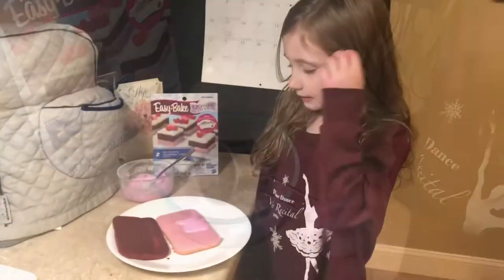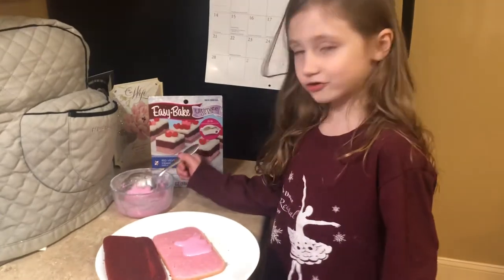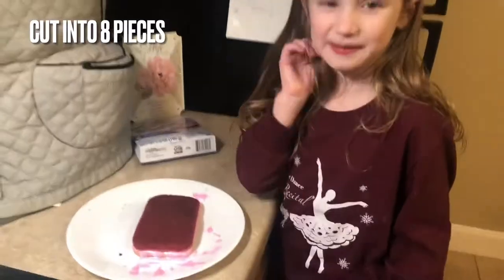Now I'm going to spread the pink icing on the top. I'm going to lay the red cake on the pink icing. Now we're going to cut it into 8 pieces.